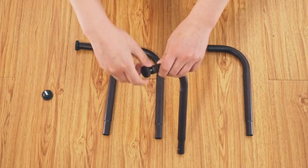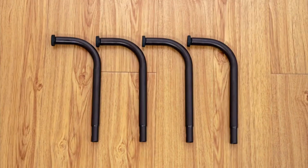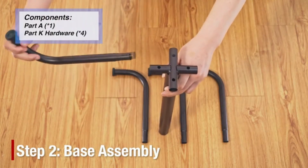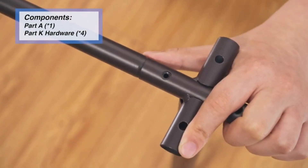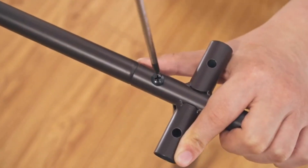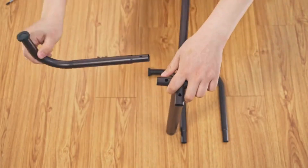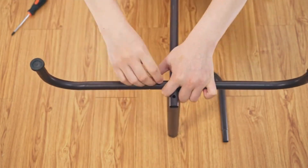Constructed entirely from sturdy metal, this coat rack is built to last. The classic bronze coating not only enhances its durability but also adds a touch of sophistication to any decor. The robust design ensures it can handle the weight of multiple garments without tipping over or bending, making it a reliable addition to your furniture collection.